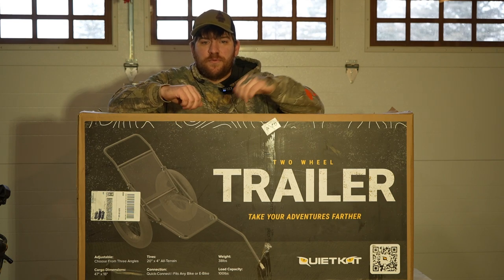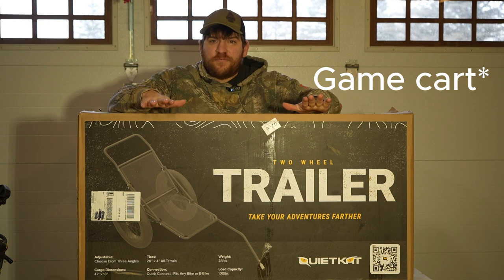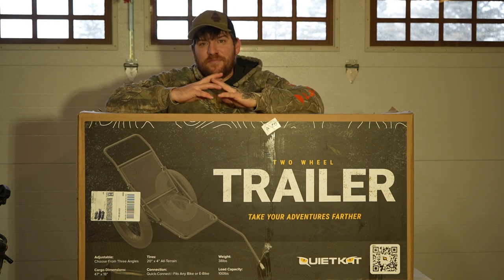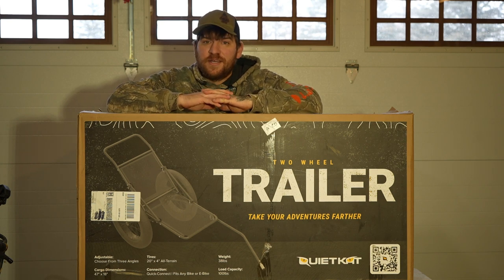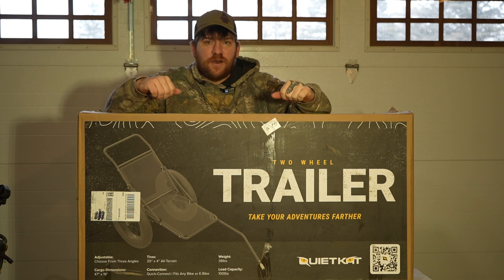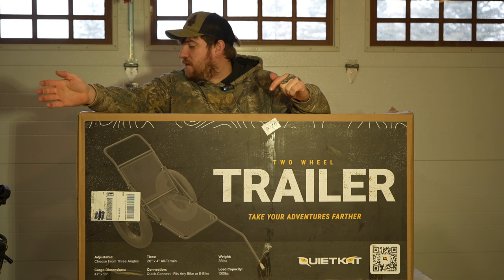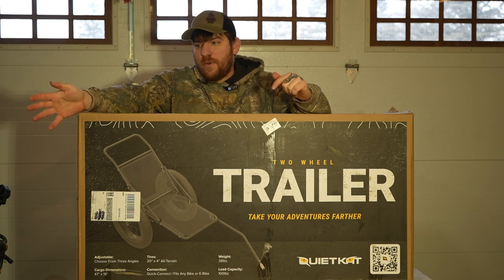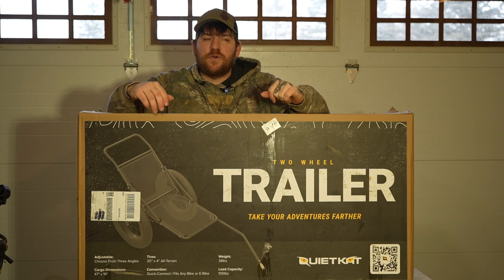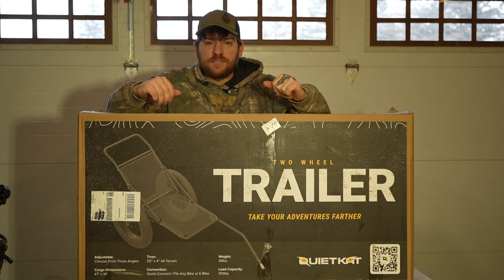Today we're going to be reviewing the Quiet Cat cargo trailer. I got it for Christmas for my wife — it's a little past the season, but I'm finally getting some time to build it. I figured I would do a nice review because there's really not that many review videos of this out there.